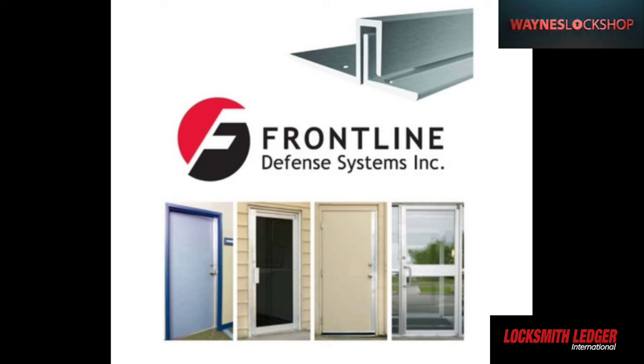This portion of the episode is brought to you by Frontline Defense Systems Incorporated. We're going to show you how you can increase your bottom line and each sale with Frontline Defense.